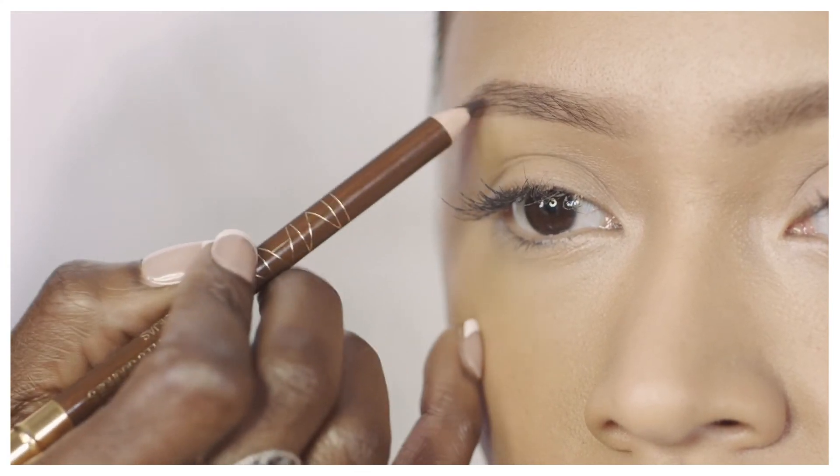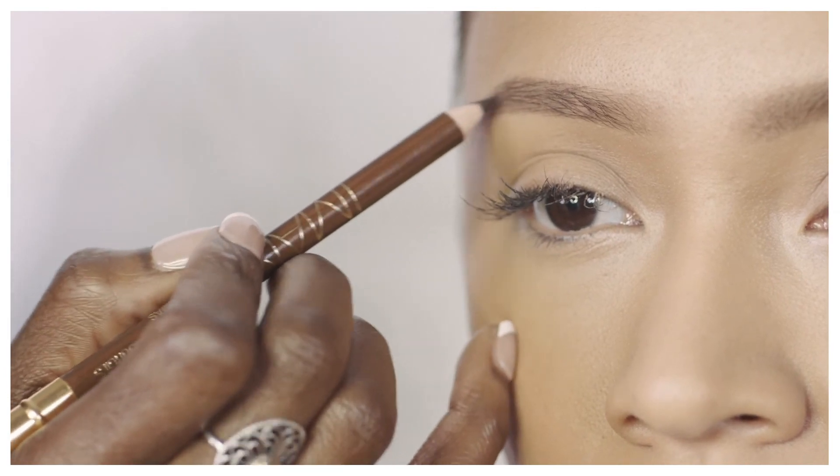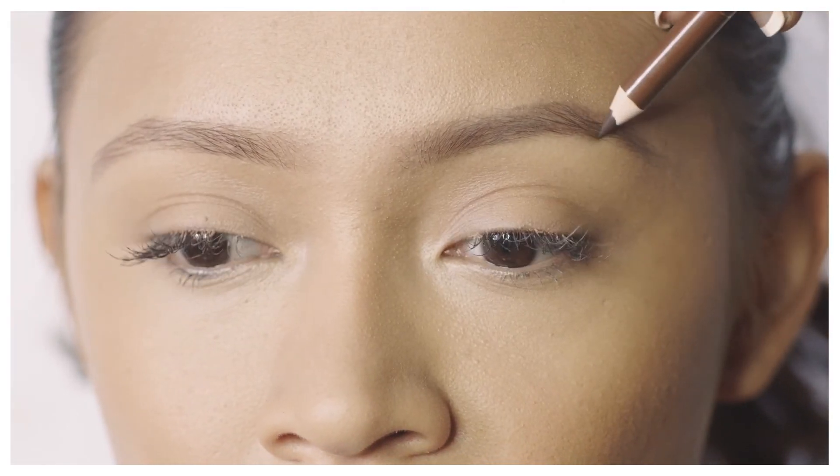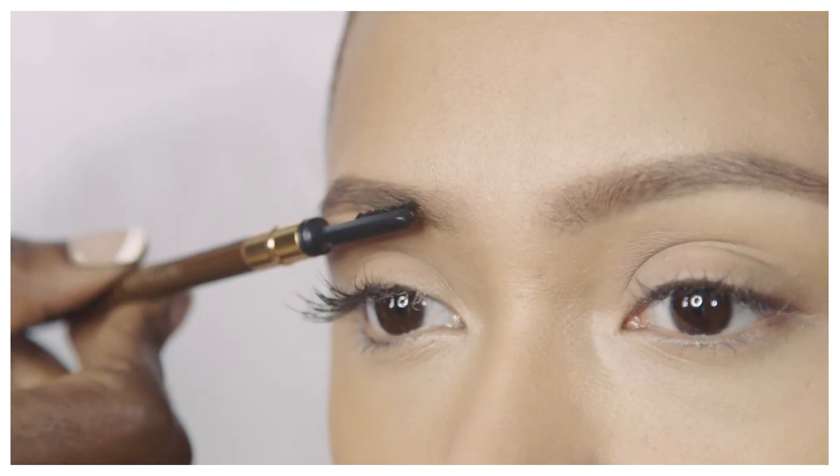Keeping it softer in the center and gradually getting darker as we go towards the edges. After I've filled in the brows, take the brush and give it one last comb.